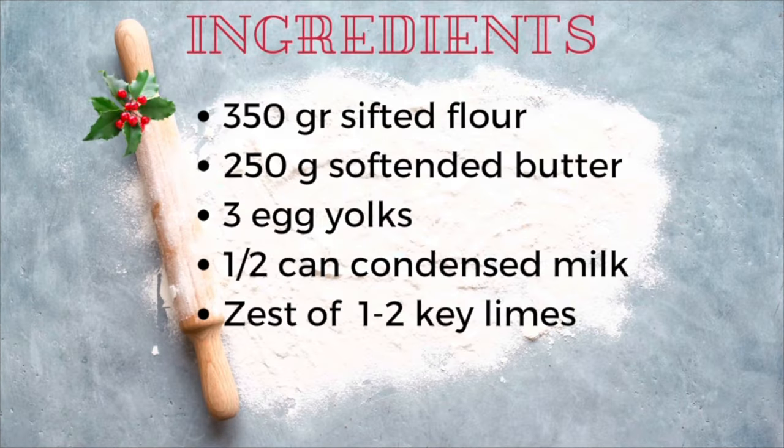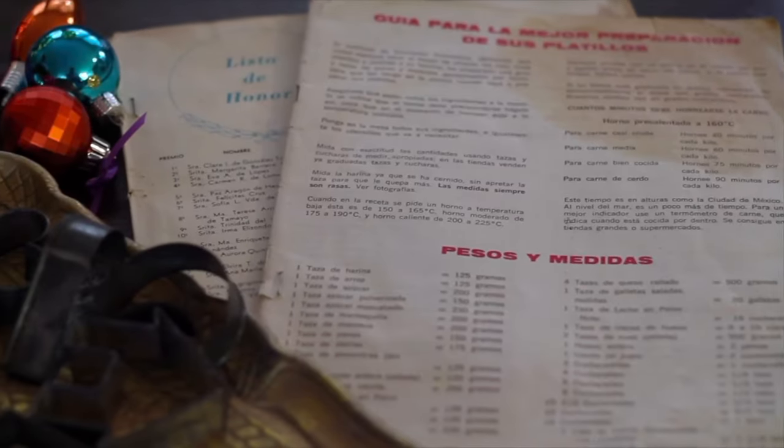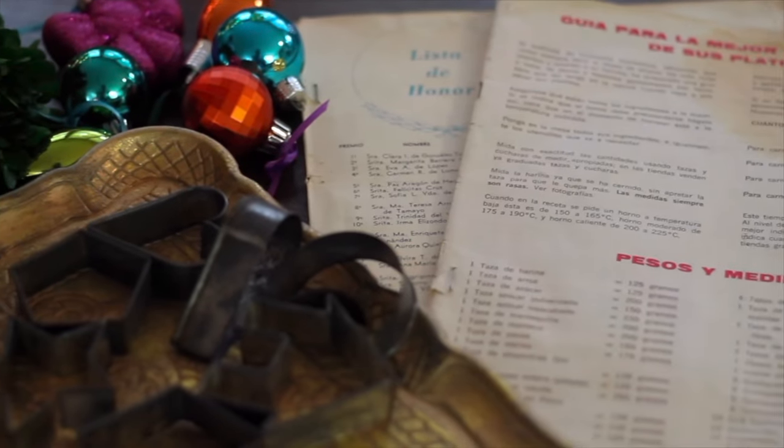In this video I am going to be using the same recipe that I shared on video number 1, and I'm going to show you how easy it is to cut out that cookie dough.